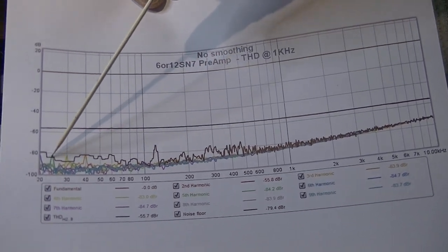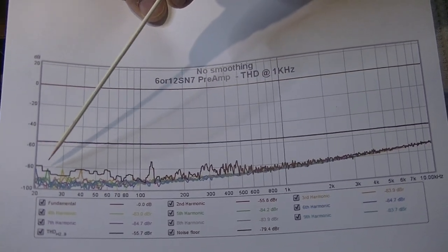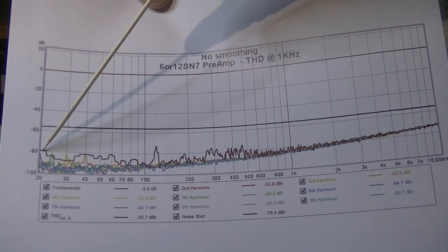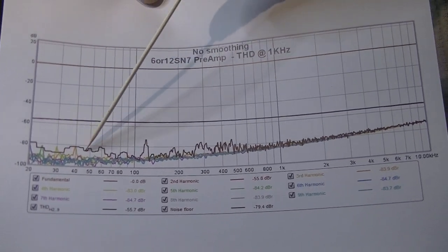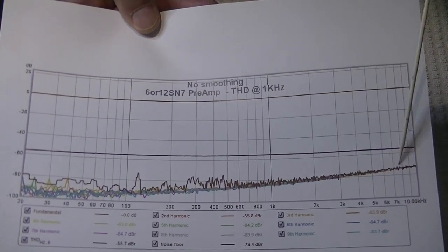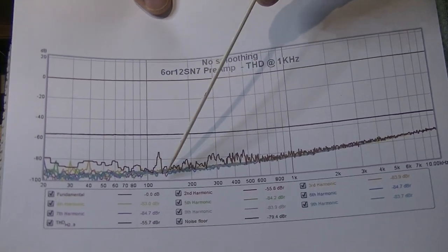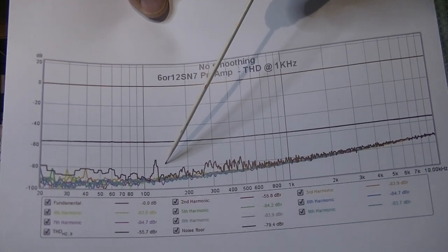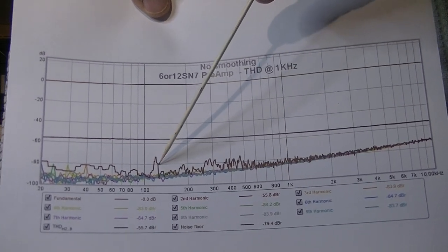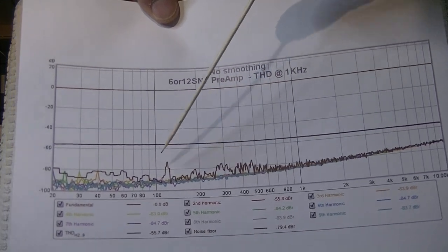Below that we've got the other harmonics — third, fourth, fifth, sixth, all the way up to the ninth we've measured — and they're way down, well below minus 80 dB for most of them. This is essentially the noise floor. At 120 hertz, typically you're going to see the peak of the noise floor. You take 60 hertz from the house wall, rectify it, and you're now doubled to 120 hertz. So it's not surprising that you'll have a little blip around 60 and a little blip around 120.